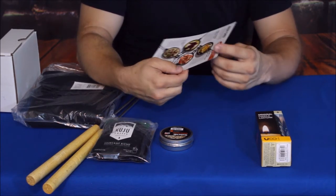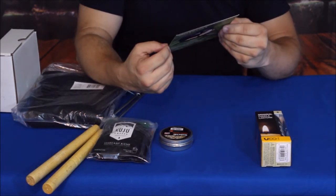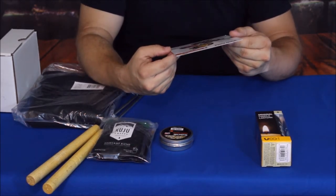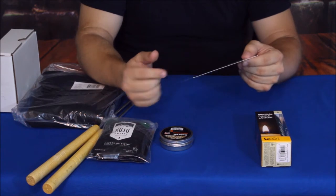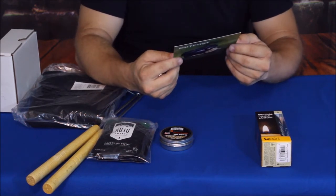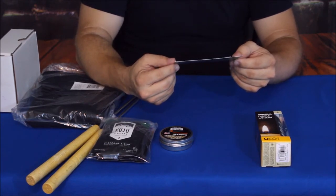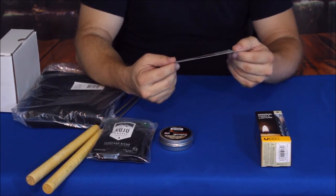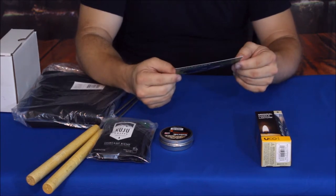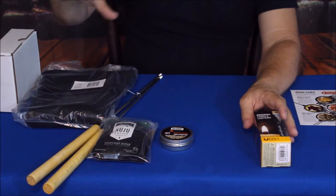They call this the 'Iron Chef.' On the back it looks like they have some simple recipe ideas for things you can use it for — berry stuffed French toast, campfire quesadillas, baked strawberry cheesecake, and fire roasted calzones. Those are some pretty neat ideas.